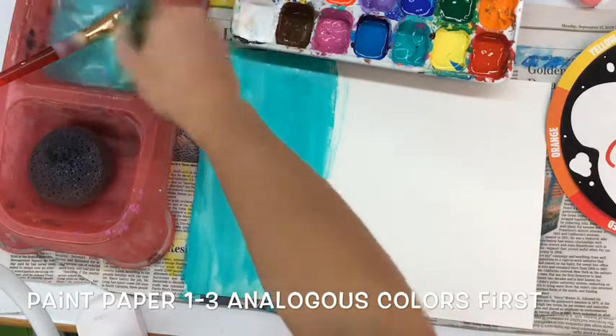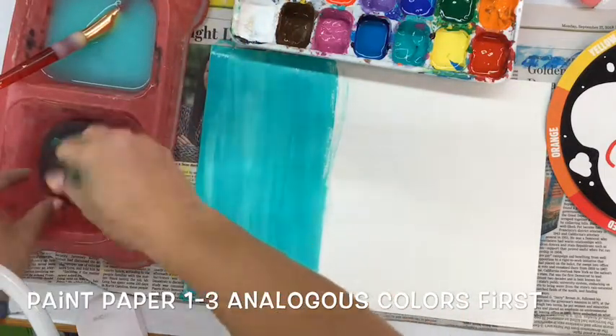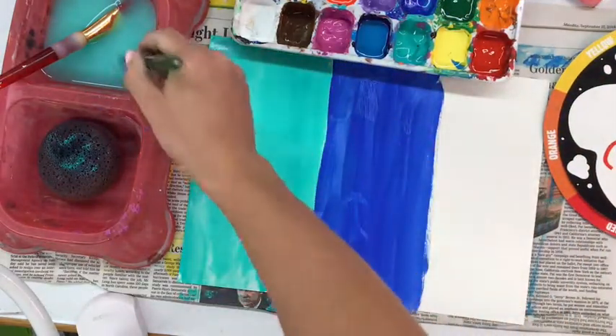The goal today is to spread the paint out pretty quickly so that you're able to use texture tools to make textures into the paint. This paint is called acrylic paint — it is permanent, so make sure you're being very careful when you're painting and putting a piece of newspaper underneath your work surface.